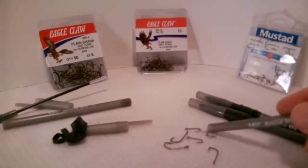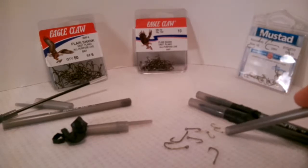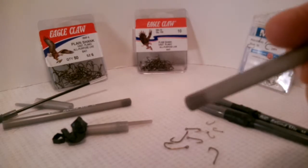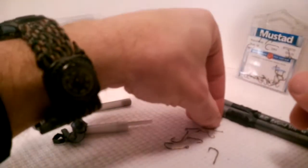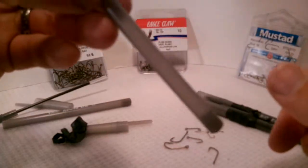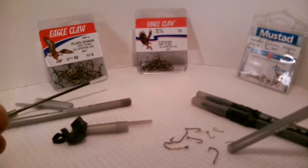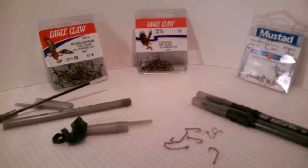If you want to actually eat minnows, that's cool. If you want to use these to catch bait, that's cool too. They fit really perfectly inside the very bottom cap of this pen. You can fit four of those in there really nicely, and they are useful.